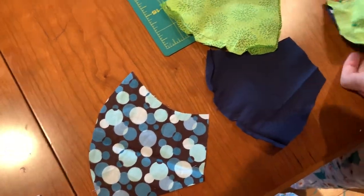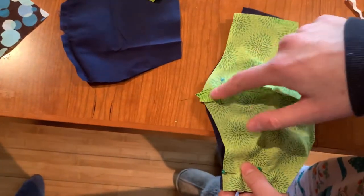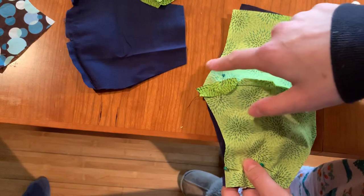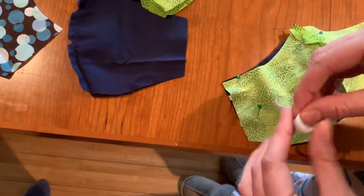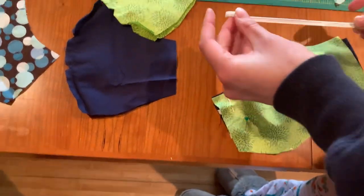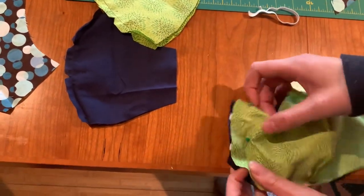Then you're going to pin together the front and the back lining. What I like to do is pin the top part that goes against your nose and then the bottom — again, right sides together. This is where the elastic comes in. We found that about five to six inches of elastic is perfect.